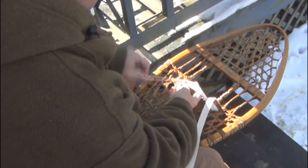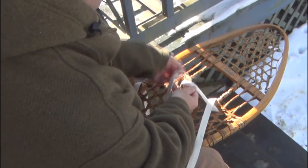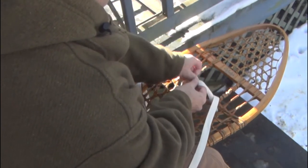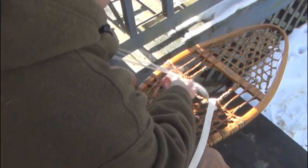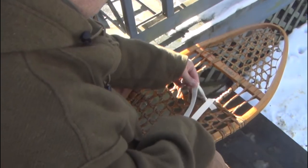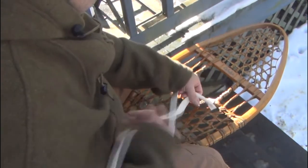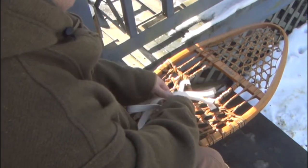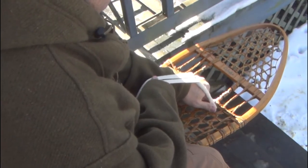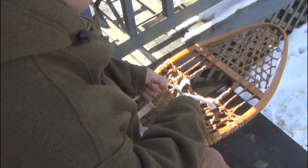You're going to put your foot in here, and you're going to start with either the left or right hand side — it doesn't matter. Come over the top of that cord and start to weave around until you get to the center. Go around, do the same thing on the other side. This is where your toe is going to go. Then we take this and wrap it around our ankle and tie it off both ways.